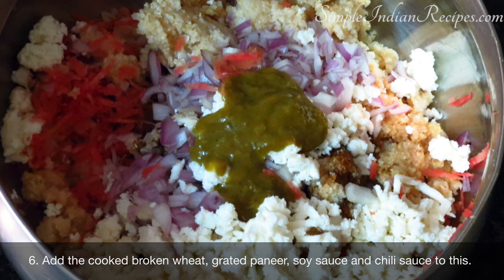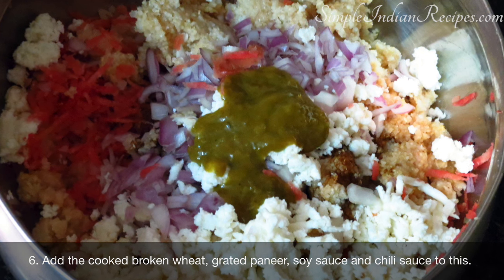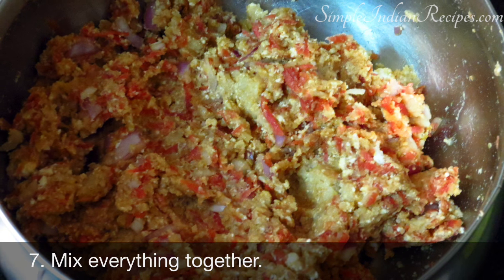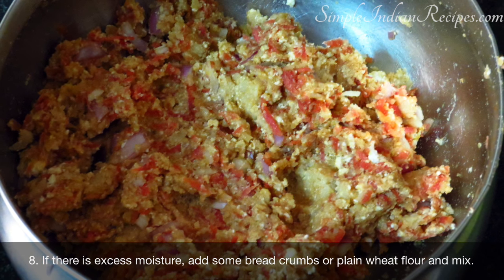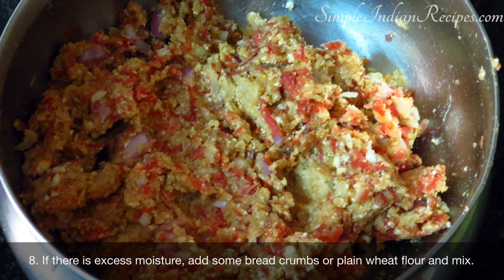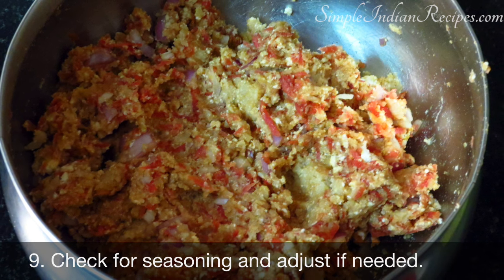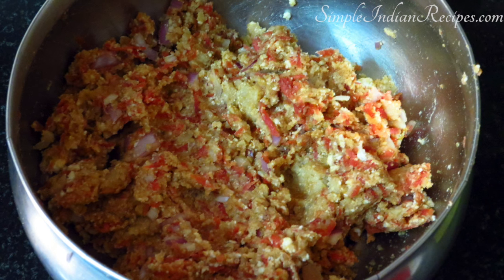Add the cooked broken wheat, soy sauce, chilli sauce and required salt along with this. Mix everything well using your hands. If you feel there is excess moisture, then add a couple of tablespoons of whole wheat flour and mix well. Taste the mixture and check if the salt and spice level is okay for you. If not, you can adjust at this stage.